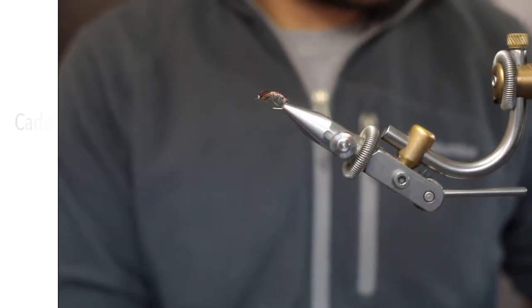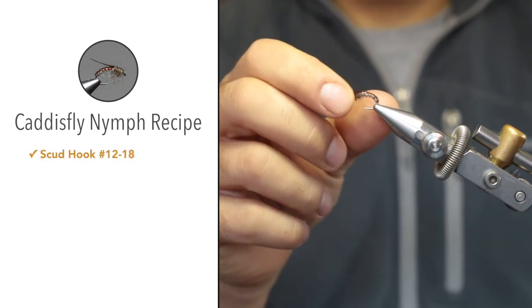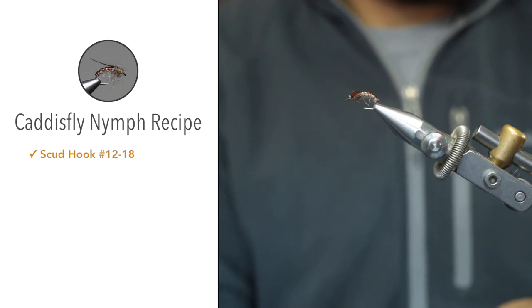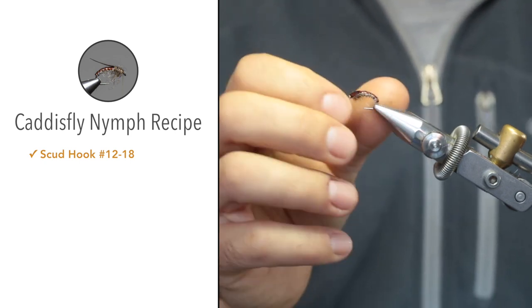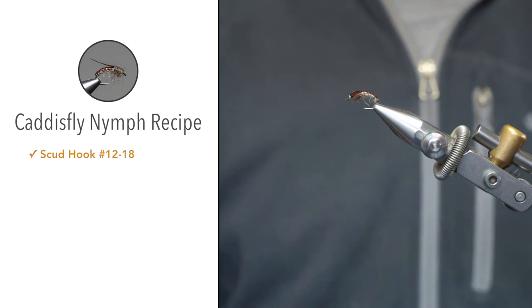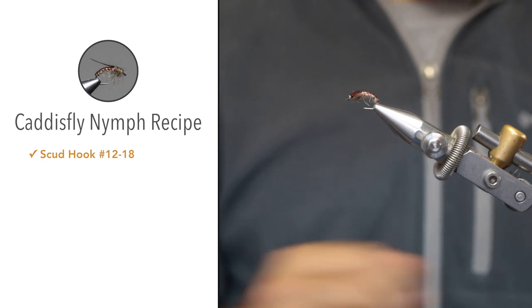For the materials, the hook is a scud or nymph larva hook — this is a Muosh 8464 in a size 10. You can use any sort of curved shank nymph hook. If you refer back to the article we wrote on the specific fly, there's a list of hooks you can look at using as well.